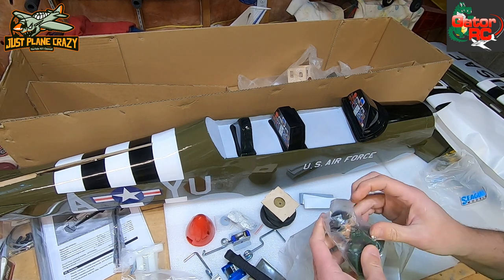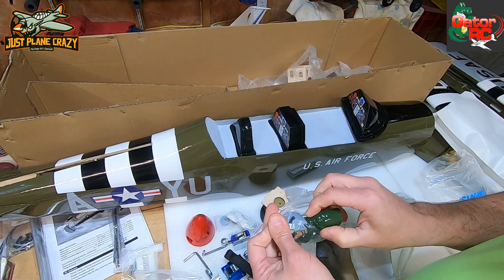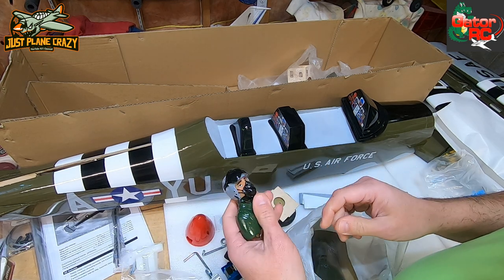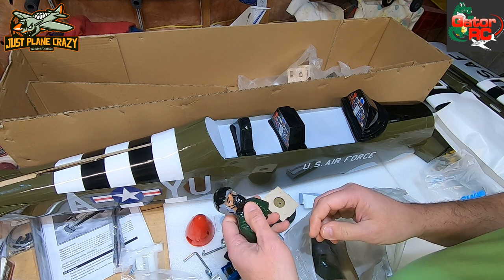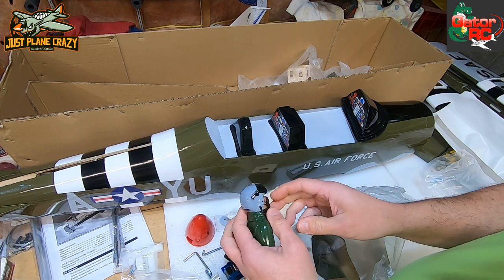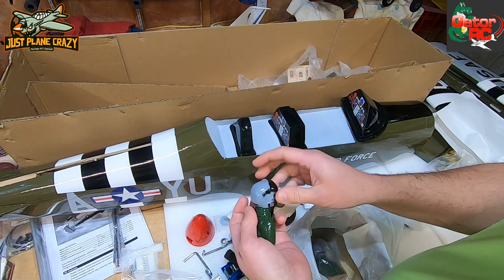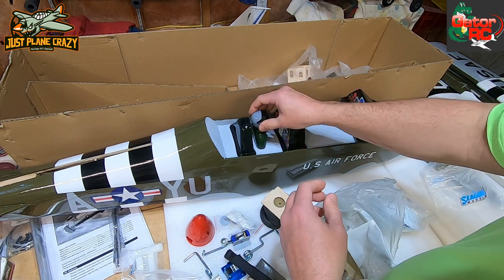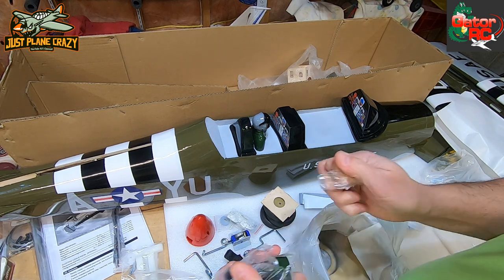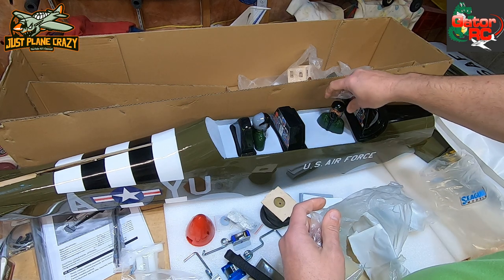Oh look - you got some pilots! Pilots included. There's no mess when you're done with electric - maybe just bug guts. These pilots have a little physical weight to them, but they're decent looking. If you're weight-conscious you might want to leave them out, but for looks - those look pretty good in there.